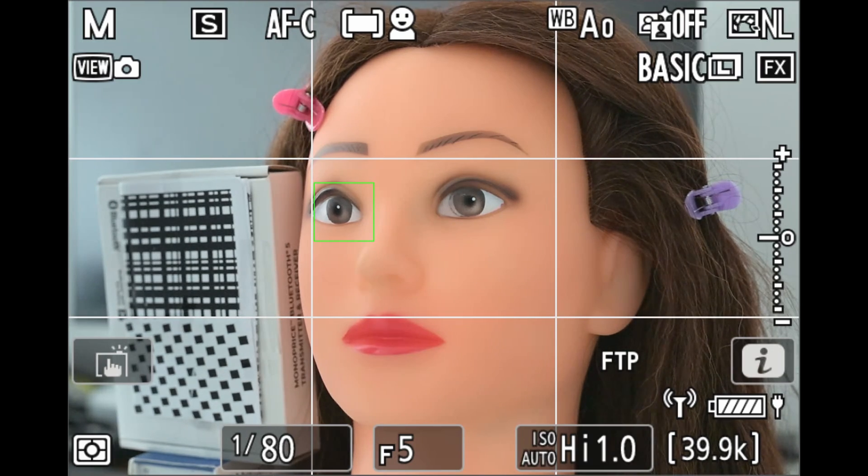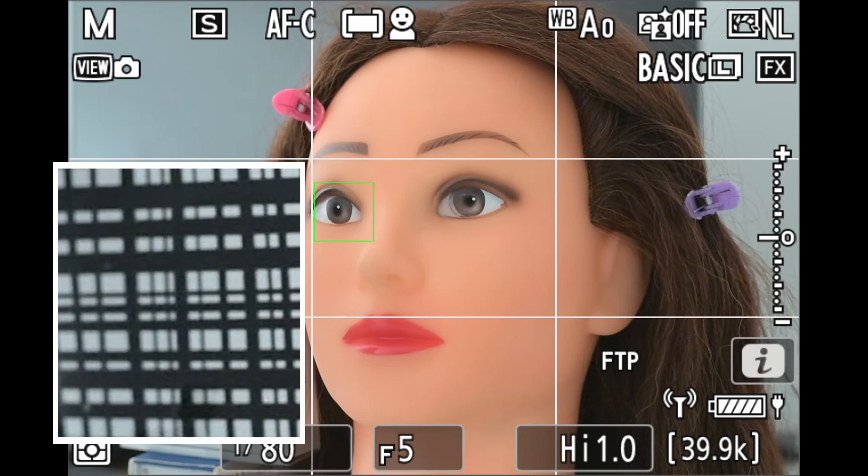Even though focus is acquired and the subject isn't moving, you'll notice the camera is constantly making small adjustments to the focus. You can see this in the crosshatch target I set up to the side of the subject to make the focus adjustments more obvious.